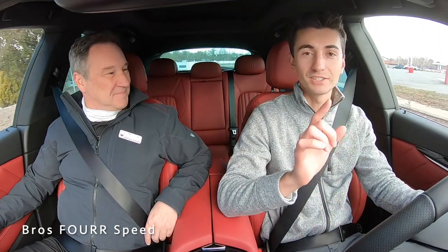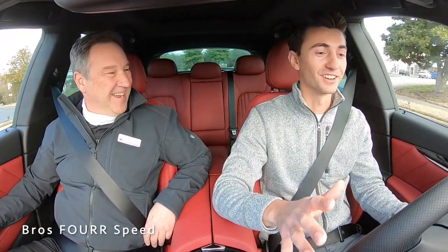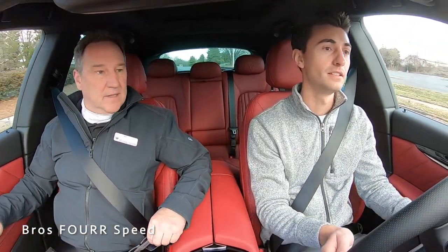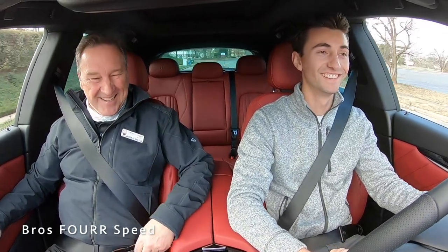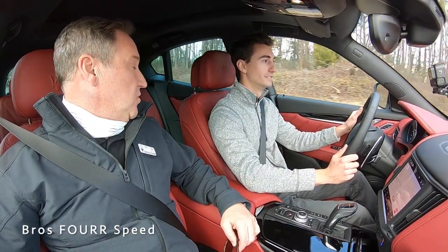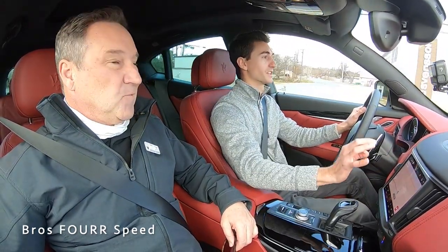We're now setting off in the 2021 Maserati Levante SQ4 — I've actually never driven the Levante before, though I've been in the Ghibli quite a bit. We're here with Brian from Maserati Charlotte. So 2021 is a minor facelift on the Levante — this is the Levante SQ4 with 424 horsepower. It's wonderful what they've done with the Maserati Connect interface now — it's much better than before. The older Ghibli screen felt outdated, but this is crisp and nice.